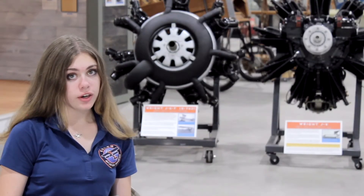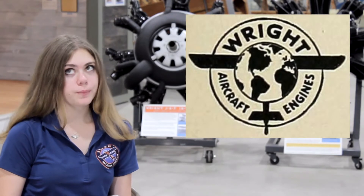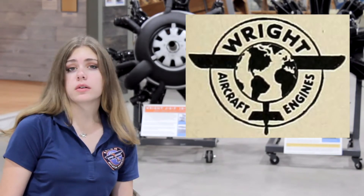At around the same time, another aircraft manufacturer called the Wright Aeronautical Company